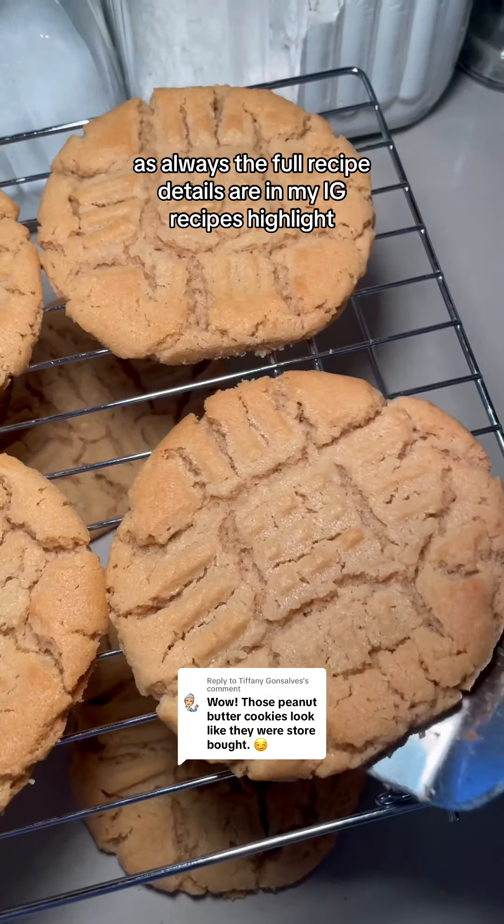Here's the finished product. These are so soft, so chewy, but also kind of melt in your mouth. As always, the full recipe details are in my Instagram recipes highlight.